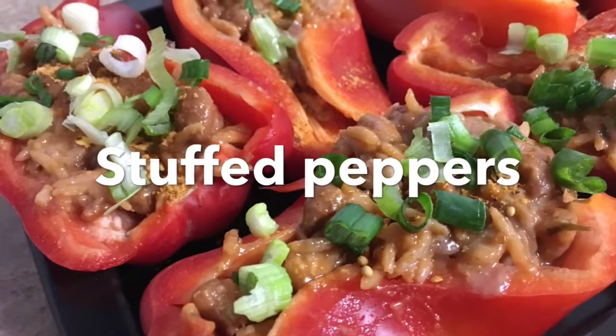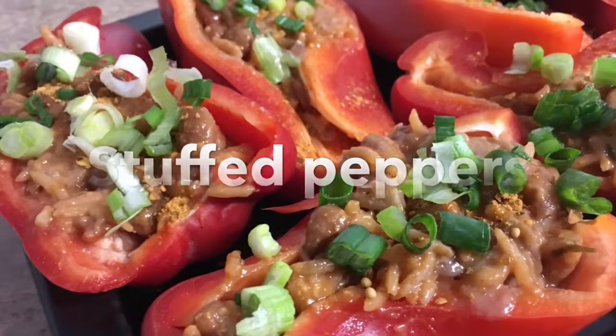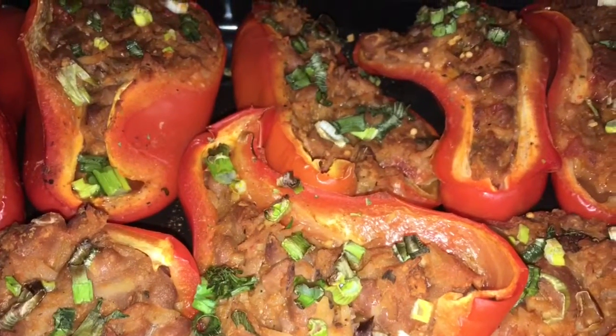Hey guys, so today I wanted to share with you how I make these stuffed peppers. They're really easy to make and I just make them with leftovers that I usually have in the fridge.